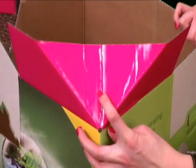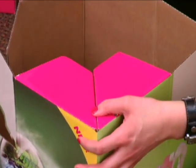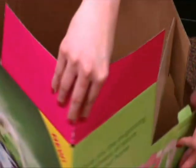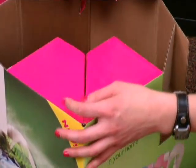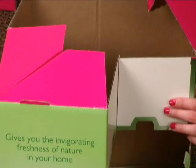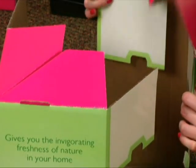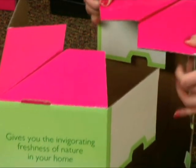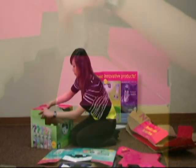Starting at one hot pink corner, push the triangle in and down into the box. This will form a partial cover over the cube. Repeat for the opposite hot pink corner. Moving to the next corner, push the white squares into the box and secure under the folded hot pink flaps. You may have to lift the flaps up to slide the white portion underneath. Repeat this for all four white squares on the cube.